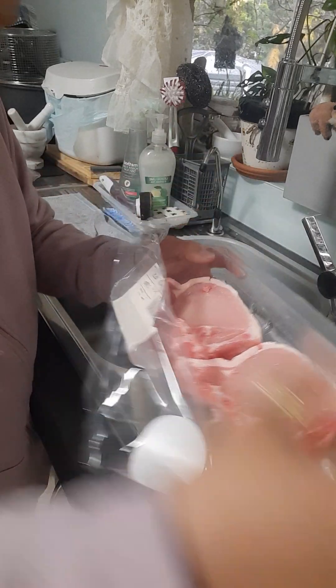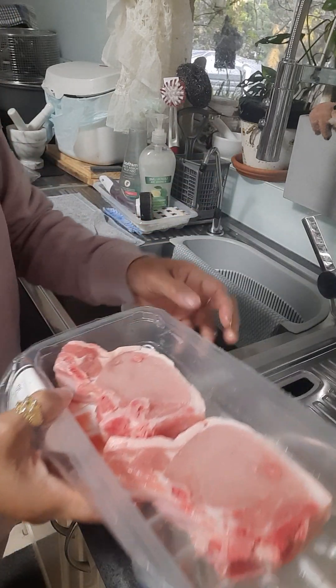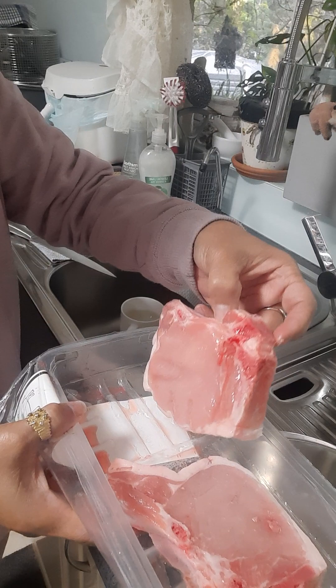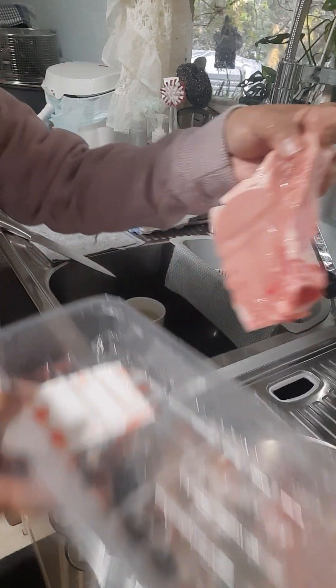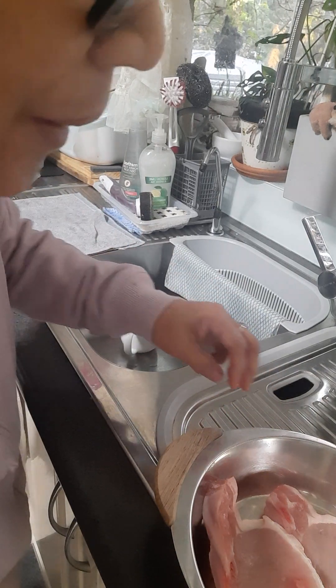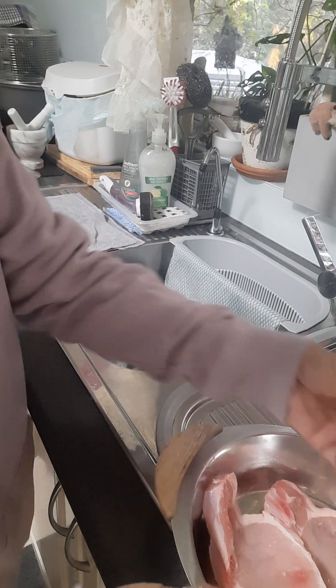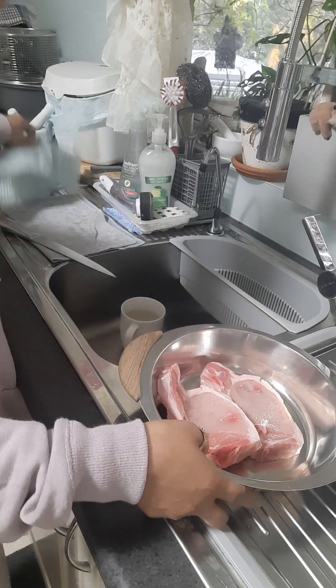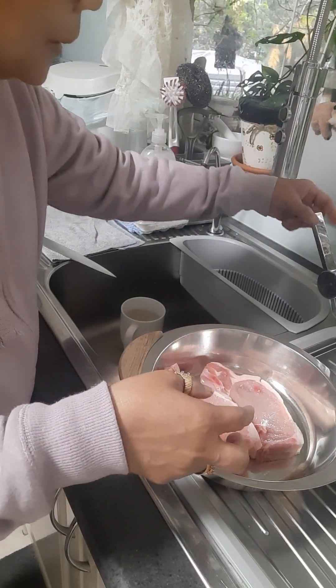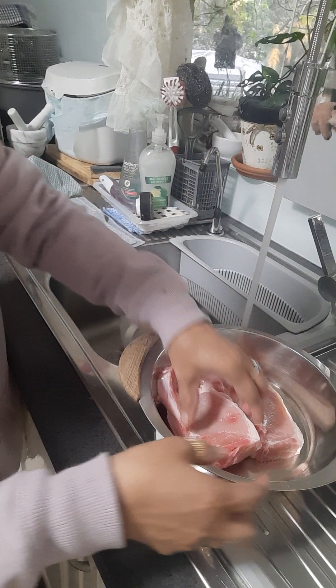Meron tayo ditong pork loin chop, ang gagawin natin dito ay imamarinate sa toyo at kalamansi. Ayan, hugasan mula natin sya kasi meron mga excess na bone. Ayan, hugasan natin sya, rinse natin.